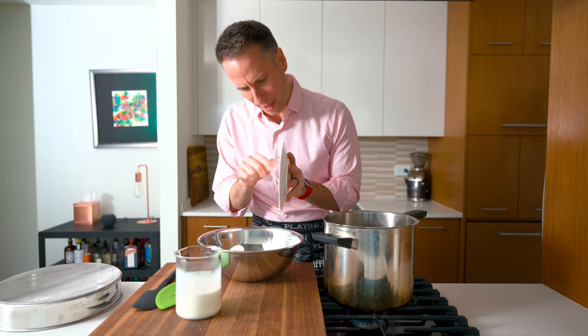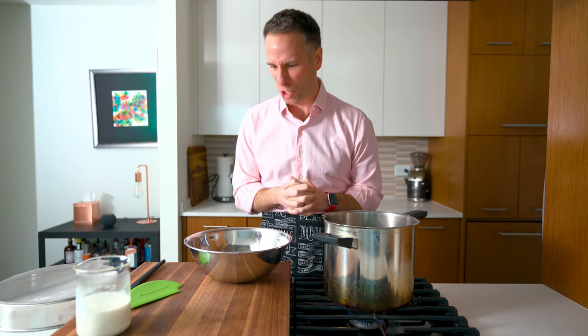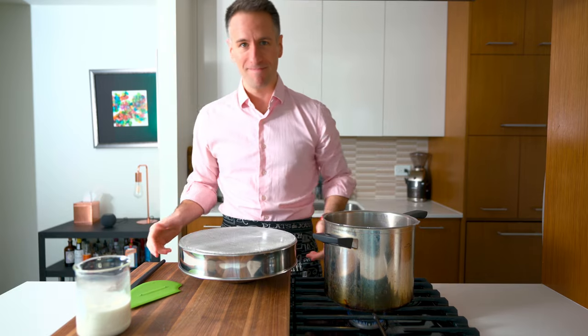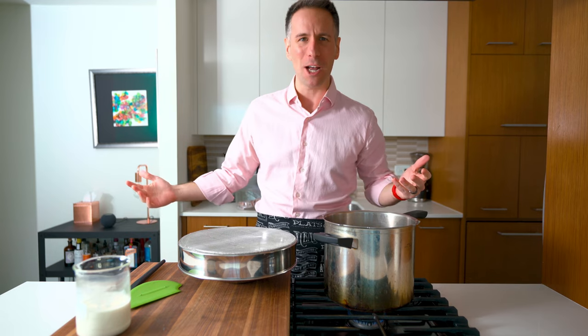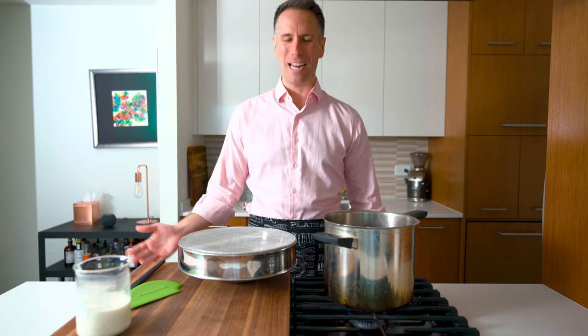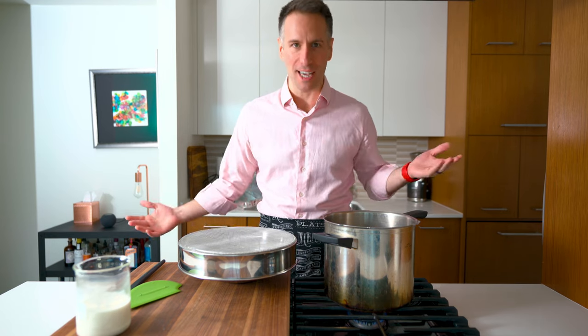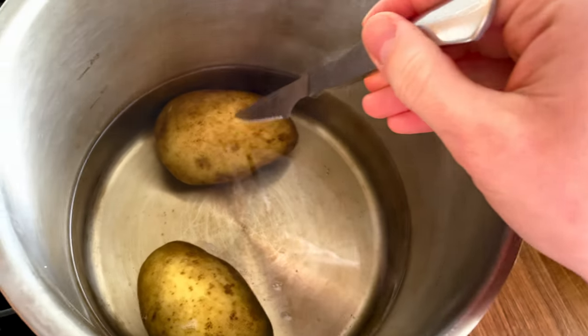I'm going to get our workstation set up — just dump the butter in here. It's armed and operational: butter in the bowl, tamis on top. Is it French? I'm going to call it tamis. We're also going to need salt. Let's see if these bad boys are done — that's pretty good, I think we're good to go.